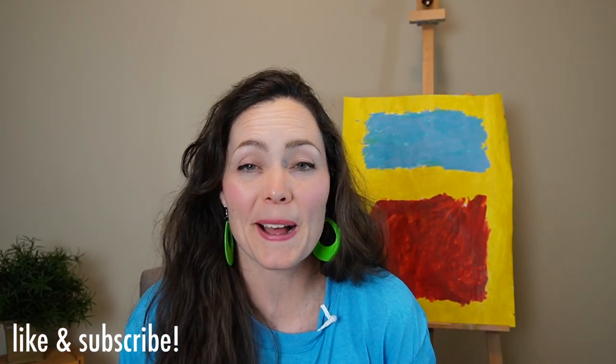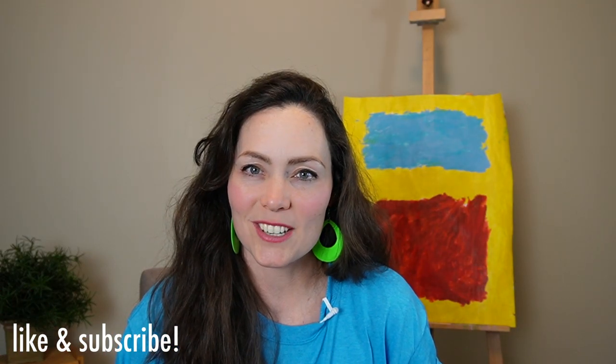Thank you so much for joining me at Homeschool Art. I hope you share this with other people. It has been a pleasure to teach you about Louise Bourgeois and her totally crazy but awesome spider sculptures.